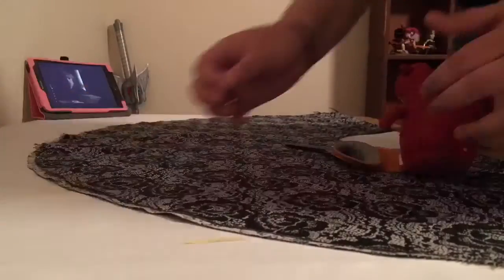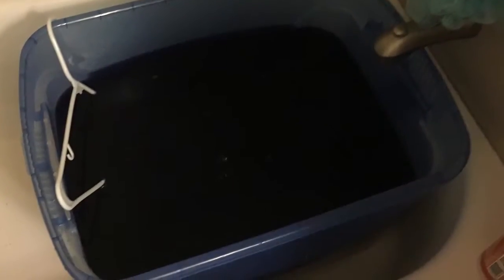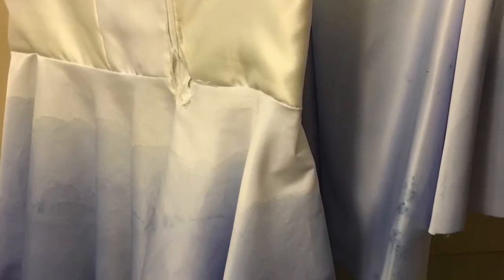Moving on to the skirt, I cut it from the same white fabric as my bodice using a circle skirt pattern I made a while ago. We're going to move on to pictures of me dyeing the skirt because it was way too hard to record. I started with an iDye Poly solution and dipped my skirt in, but I ran into problems because I improperly mixed my dye, which led to a lot of dye stains on my skirt. To fix this, I simply redid the skirt from my previous white dress.